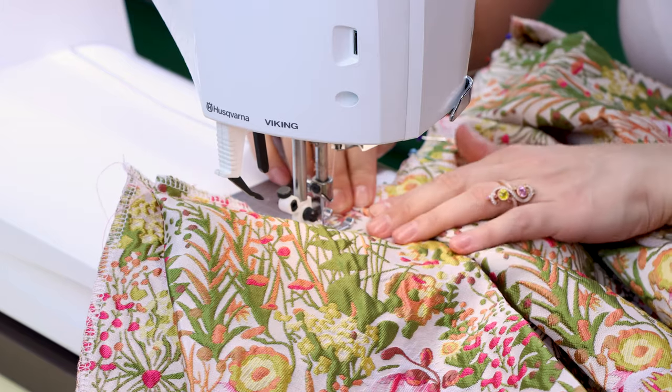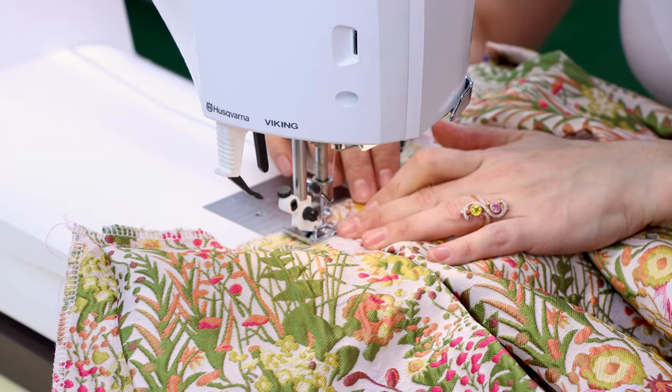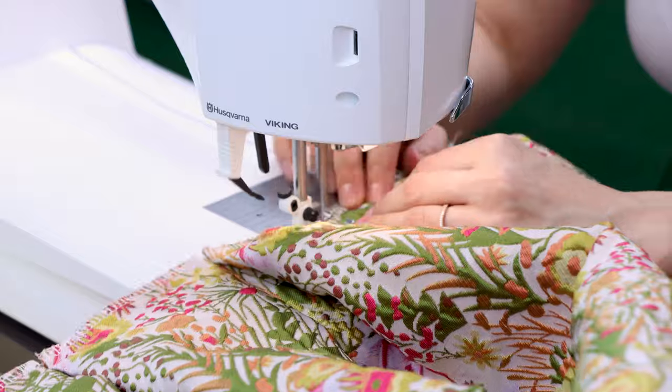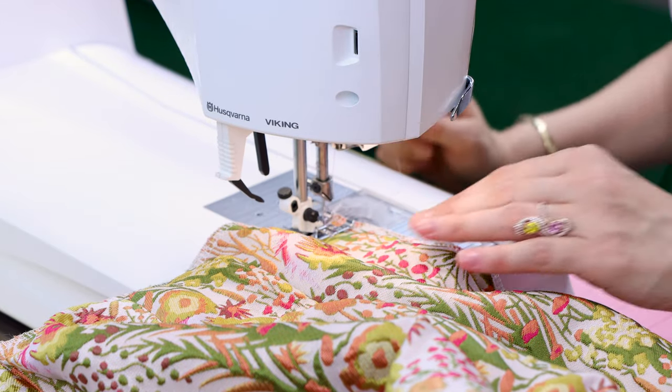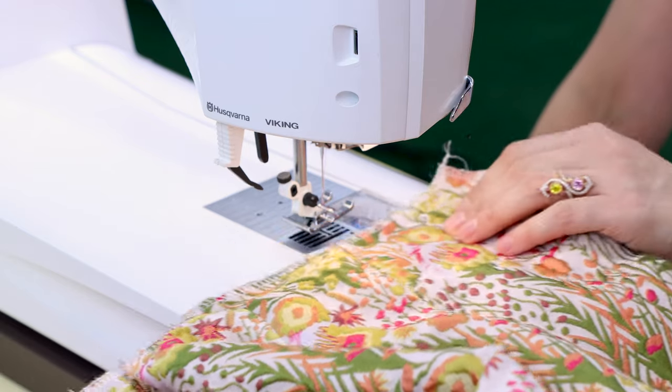I have all my pleats pinned and now I'm going to sew this all the way down the waist. All done — the box pleats are in and they look so good.